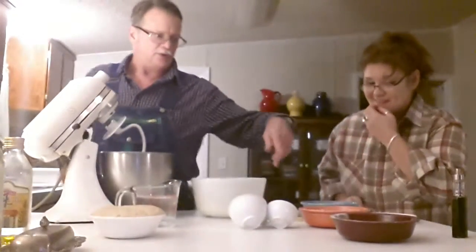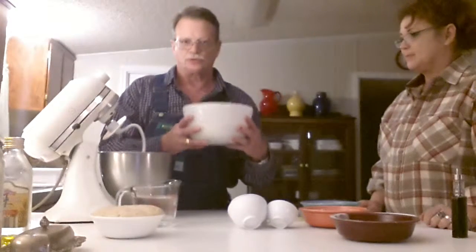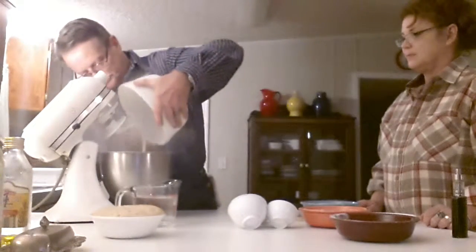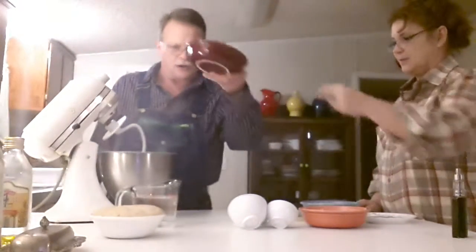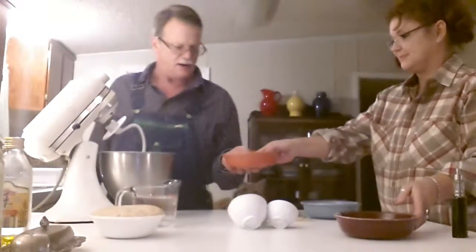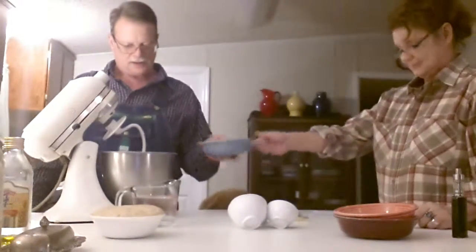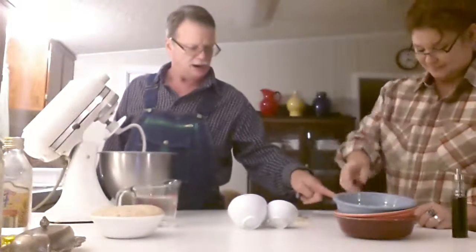First, three cups of white flour — regular white flour from the store. Then three cups of the wheat flour that we ground ourselves, so I'm going to pour that in. Then a quarter cup of lentil, a quarter cup of millet, and the pinto bean. And a tablespoon of salt.